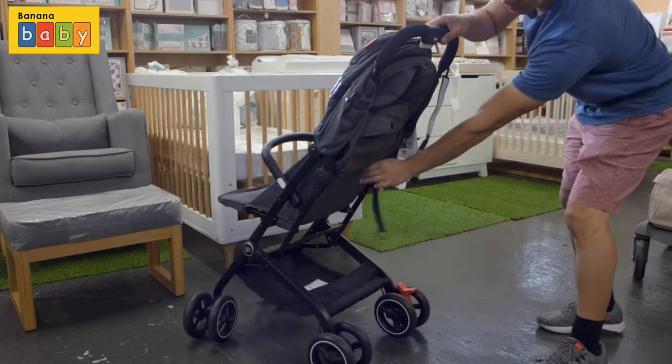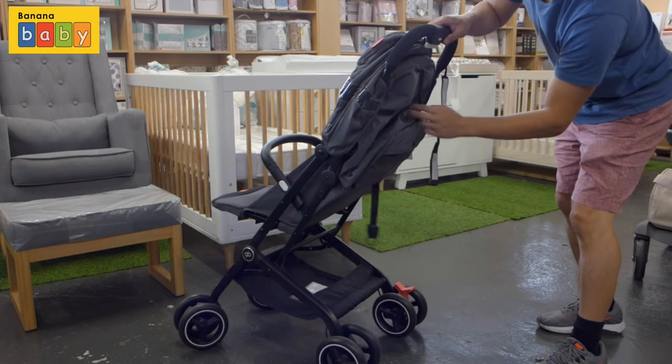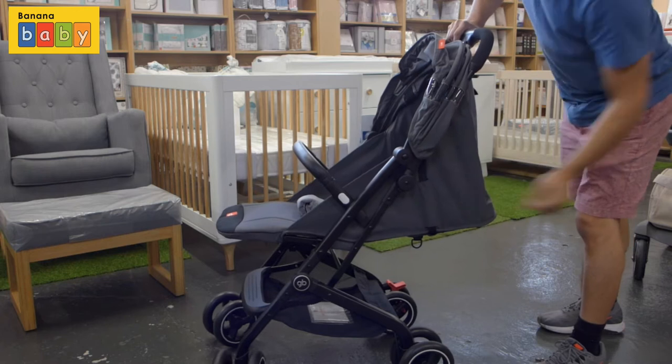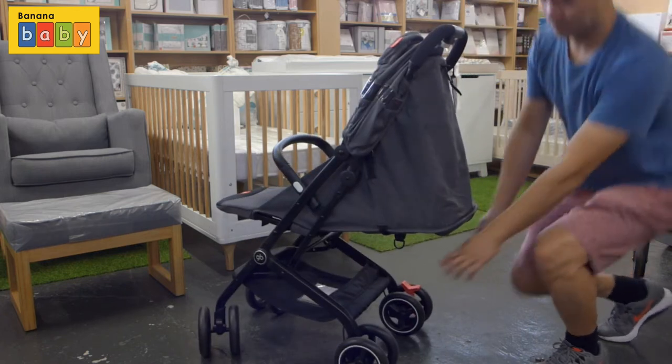The backrest is fully reclinable. I'm just going to show you how to recline it to the full position, which is suitable for a newborn. As you can see, that is very flat.